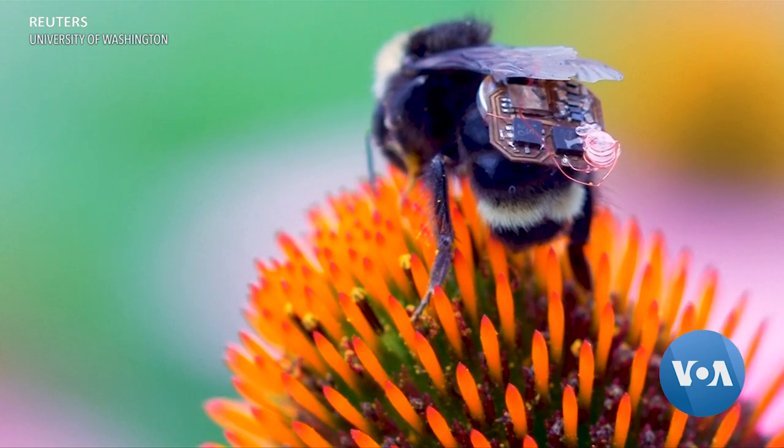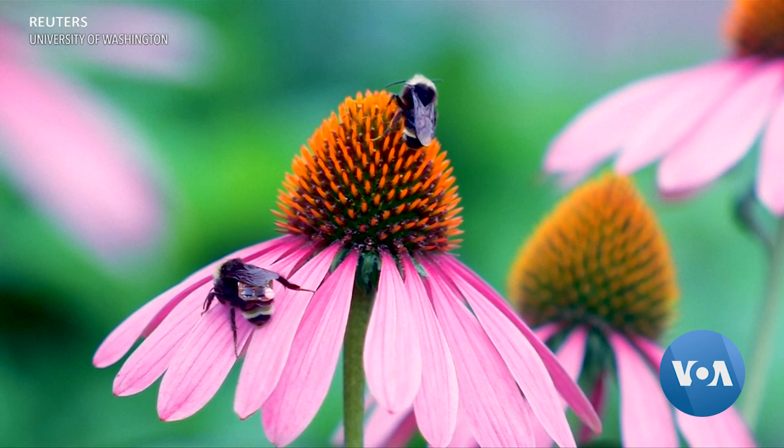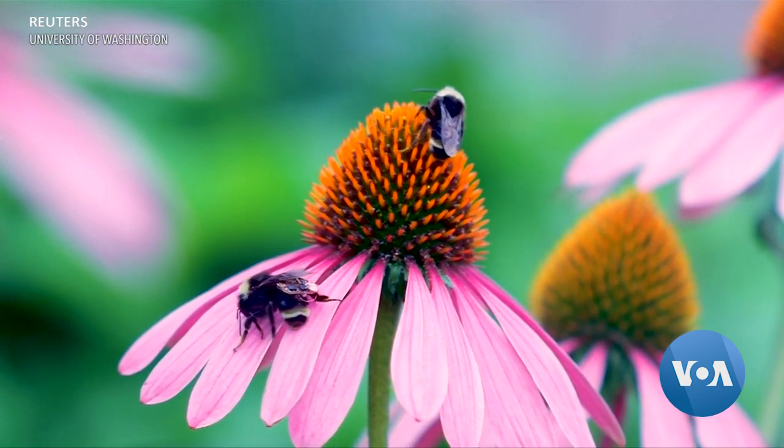Getting the information from the circuit boards was problematic, so the team put small receivers on the edges of the field that monitored the bees' location. We place the bees around the field and collect the data. It can reach up to 80 meters and can localize within two to three meters of error — so that's enough for the agriculture task that we want to target.